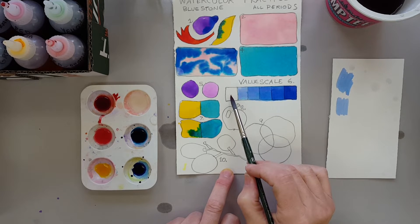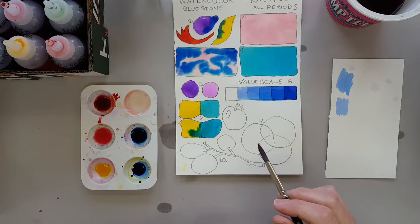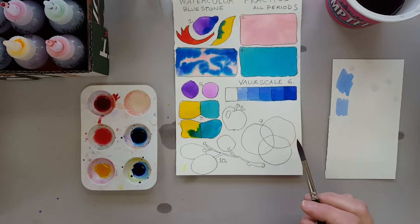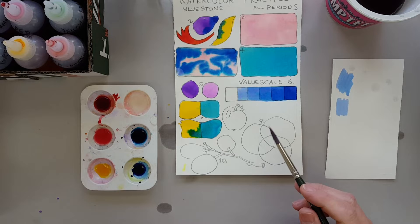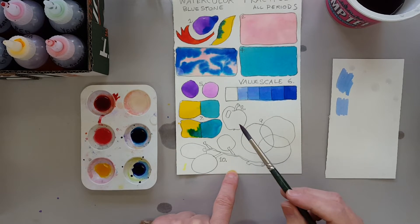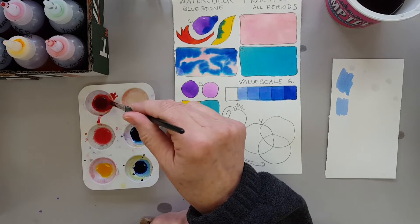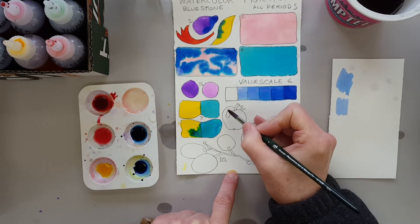We left this part unpainted because we're using the white of the paper. Oftentimes if you have a shiny object and it's got a highlight on it, you have to leave that highlight white from the very beginning. I'm going to paint this shiny red apple by just leaving that white highlight spot alone.